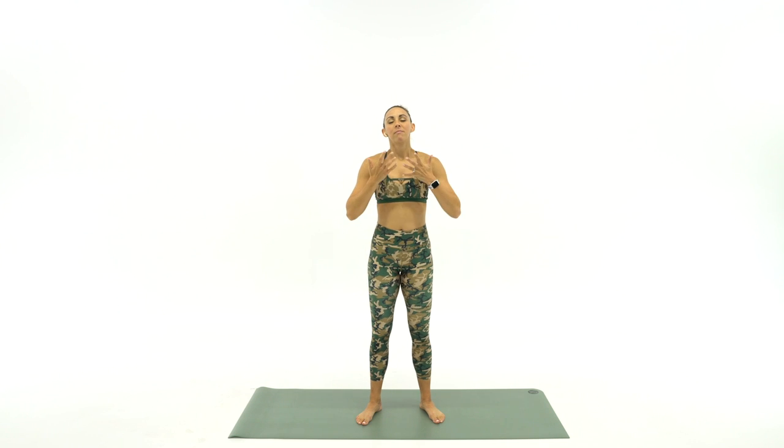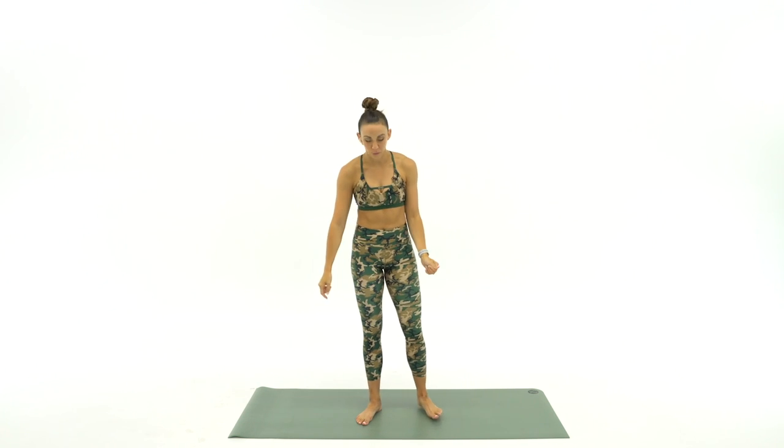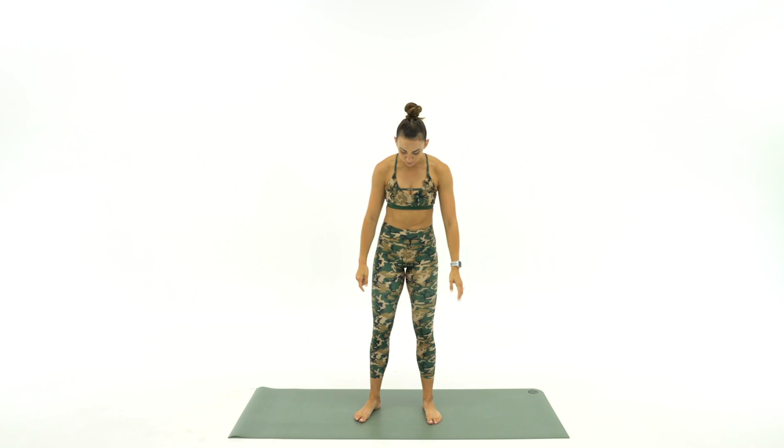All right, let's go ahead and get started. Take a big deep breath for me. All right, one more — just relax your mind. We're going to start down at the bottom here with our ankles. So I want you to come up, turn your toes out about 45 degrees, and you're going to lift your heels one at a time.